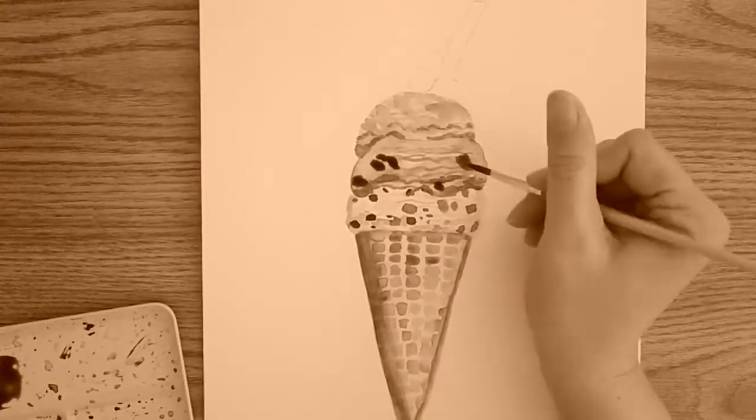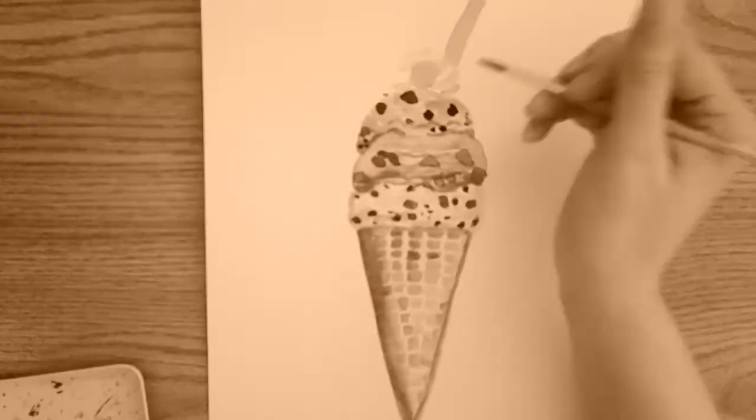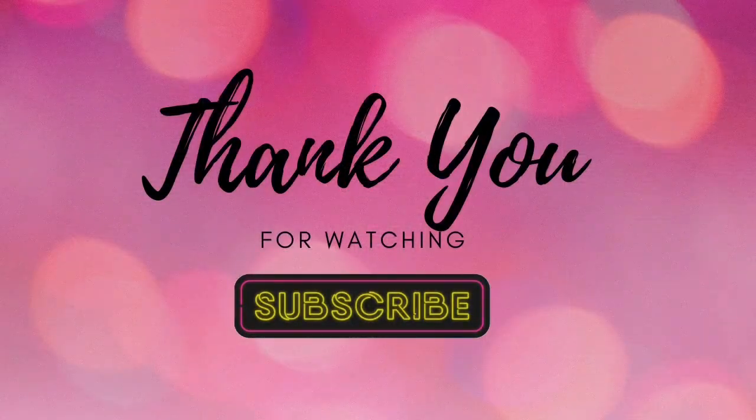I don't know what happened here, but my camera went to sepia when I was trying to film this. Just like with grayscale, that sepia shows the different tones for one color. Thank you for watching my video — please click like if you did, and subscribe for more videos in the future.